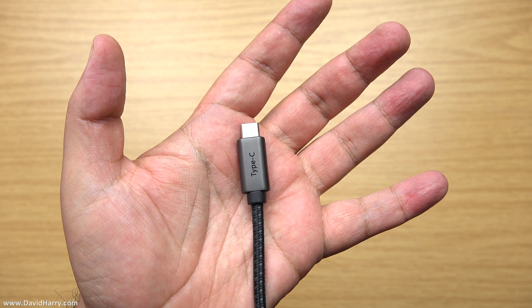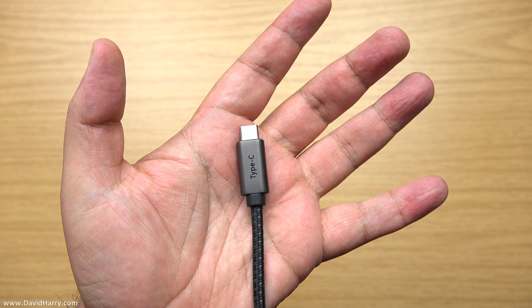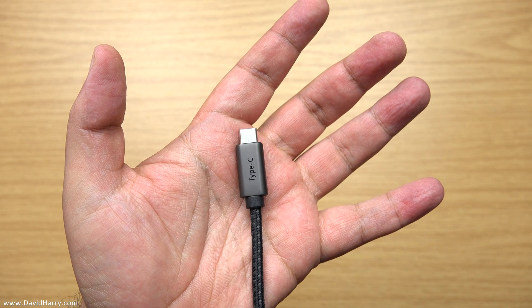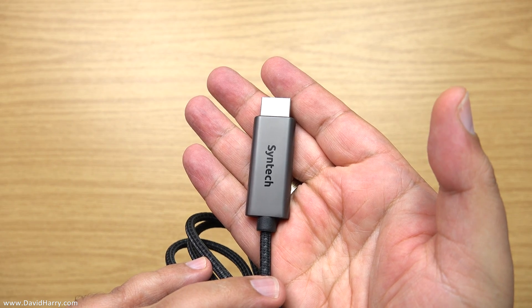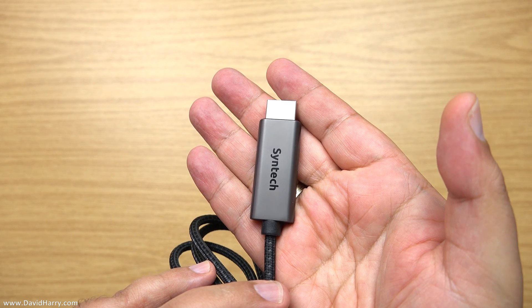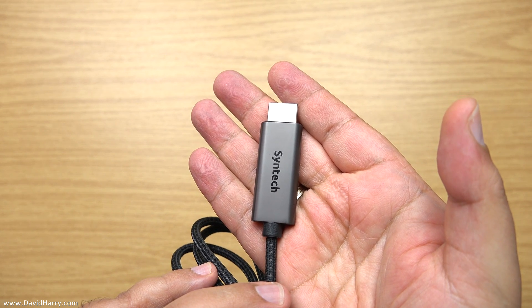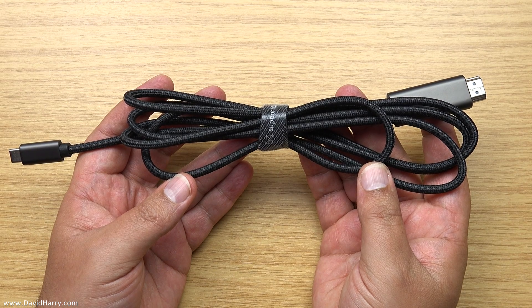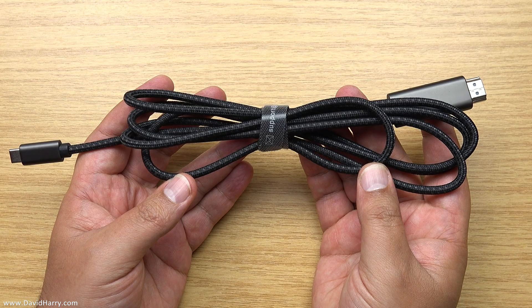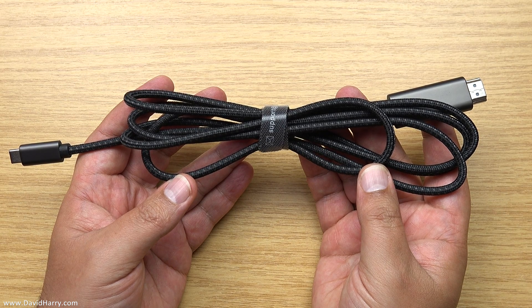So the first thing to show you is one end of the cable, which is the USB-C end — this is the end that goes into the iPad. At the other end of the cable we have the HDMI connector, and this particular one is capable of going up to 4K 60 frames per second. Here is a quick look at the full cable, and this particular one is roughly one and a half meters long.